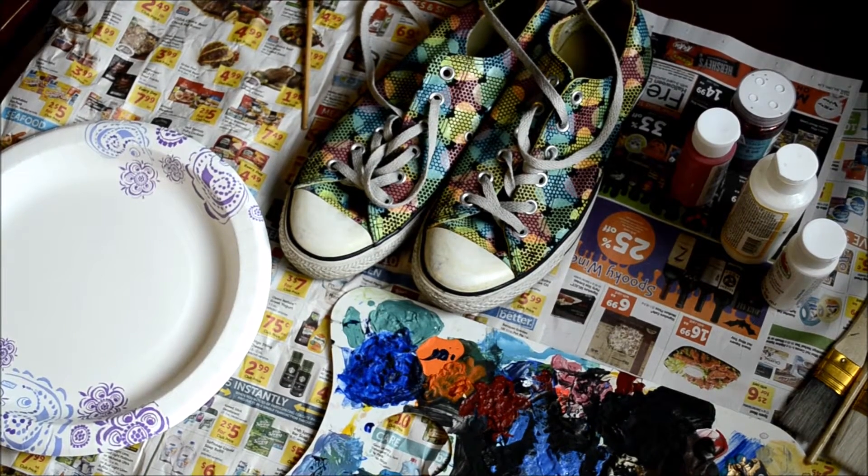I decided to take mine and revamp them, but you can also find some at Target, Walmart, or even a thrift store. This is an easy, fun, affordable way. A lot of the materials I found or purchased at a thrift store.